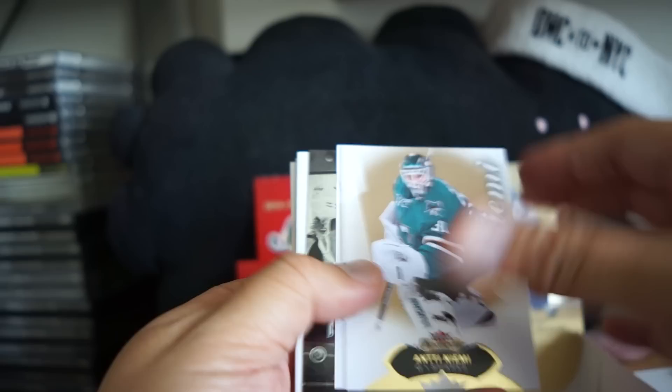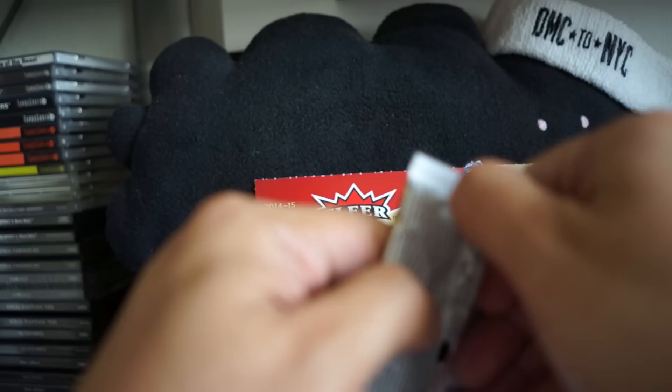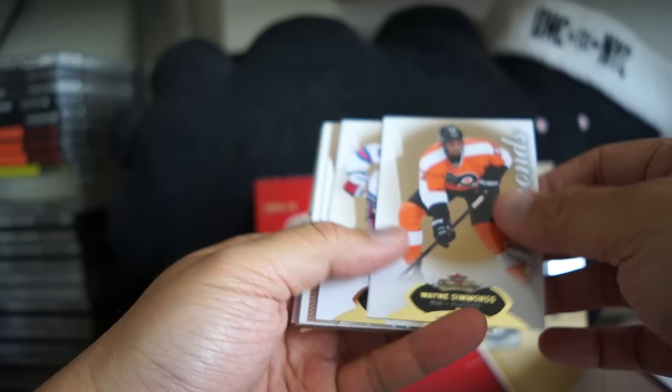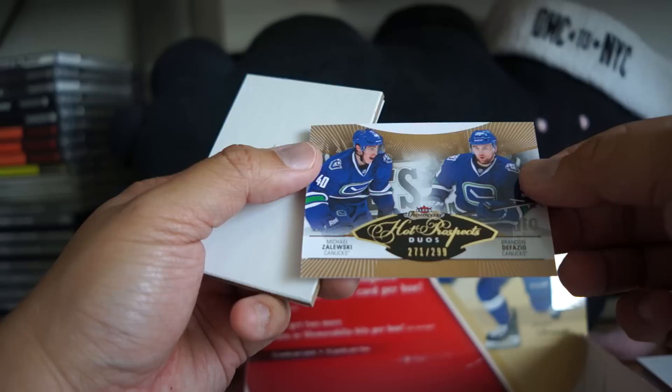Neemi, Ovechkin, and some base — just a couple more packs to go. Aaron Ekblad Metal, and our final pack. Looks like a duel — Michael Zalewski, Brandon DeFazio, Hot Prospects duels.